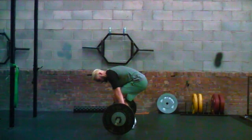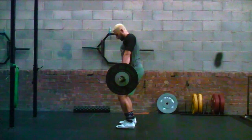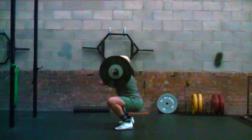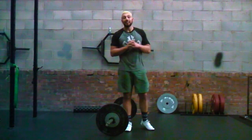Same thing again, making sure we've got that hook grip in. Sit back straight, push the hips out, knees pushed out. We're going to get under that bar. That is a high hang clean.